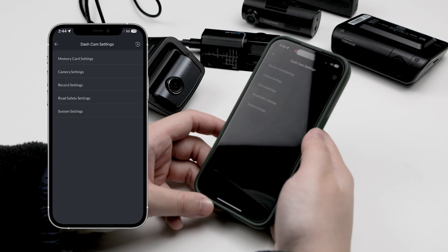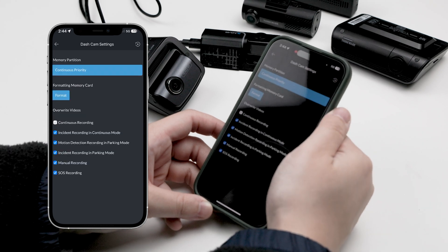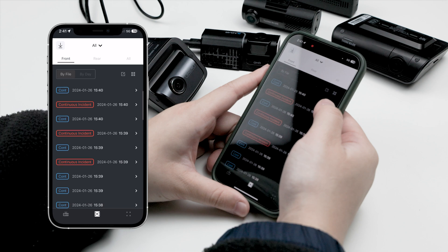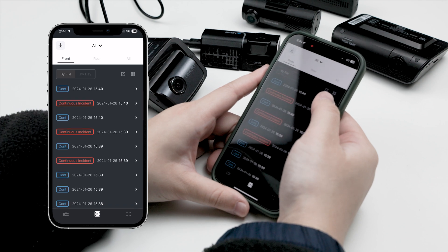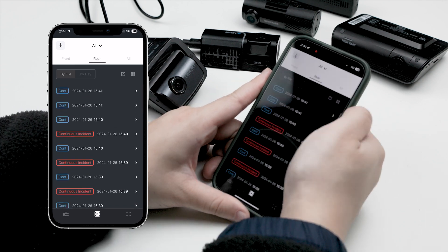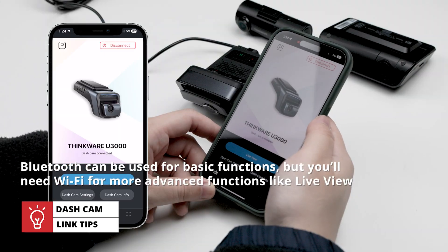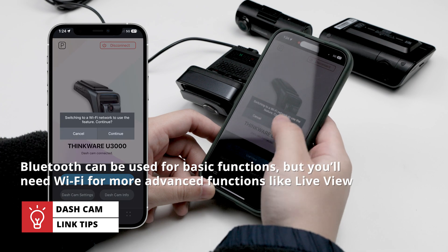If you're poking around the app for basic functions like changing settings or seeing how much footage was recorded in parking mode, that's all done purely through Bluetooth. If you want to do more intensive actions like live viewing from the camera or downloading footage, the Bluetooth will switch you over to the camera's Wi-Fi connection, all with the simple press of a button.